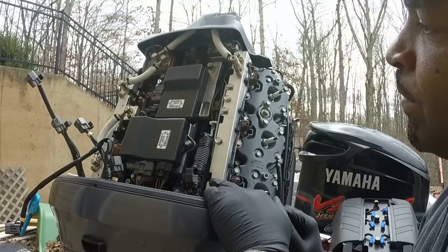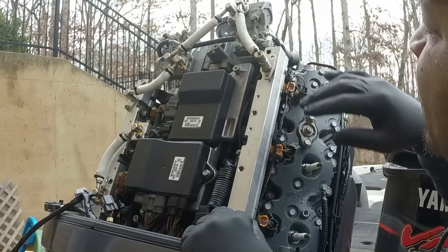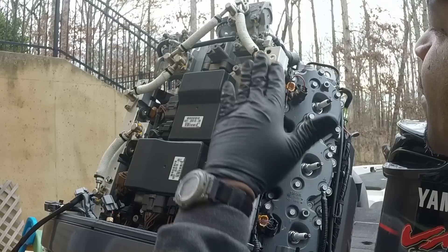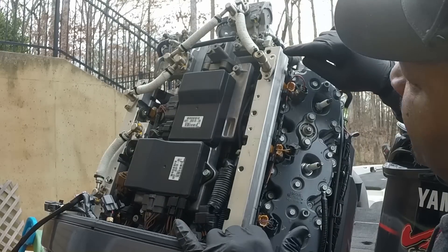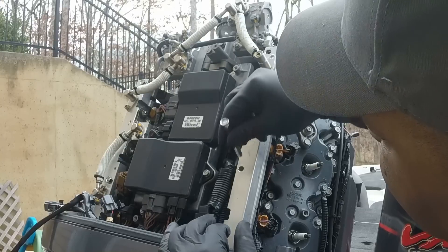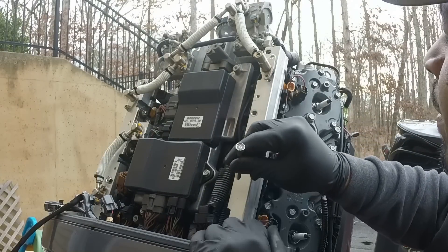Now we're getting this fuel rail off to find where those mystery filters go. On the fuel rail itself there are four screws—one at the top, one in the middle, one below that middle point, and one at the bottom. Those are 12-millimeter screws.